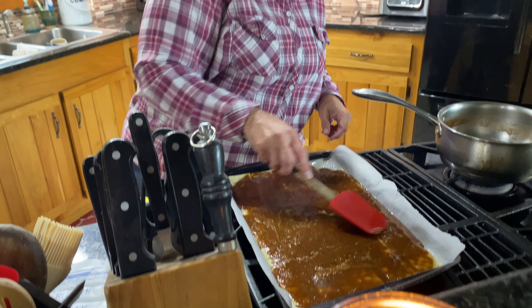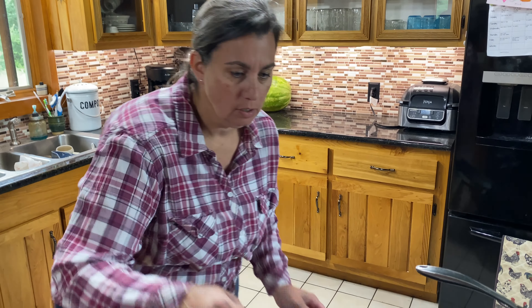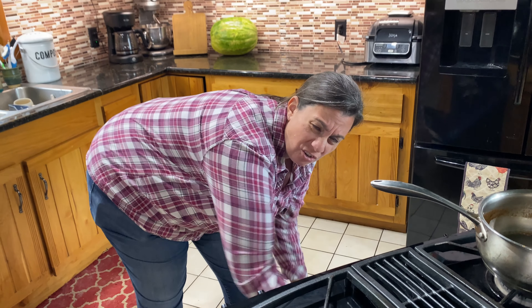This is going to go into a 400 degree oven. You do want to work quickly because you don't want it to solidify too fast. This will go in for five minutes at 400 degrees.